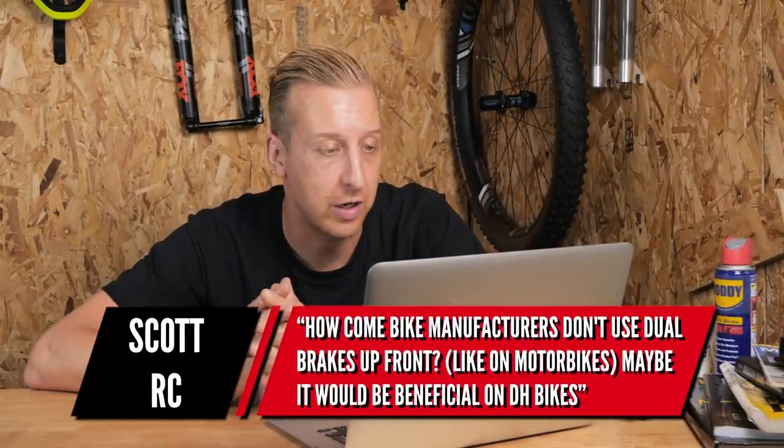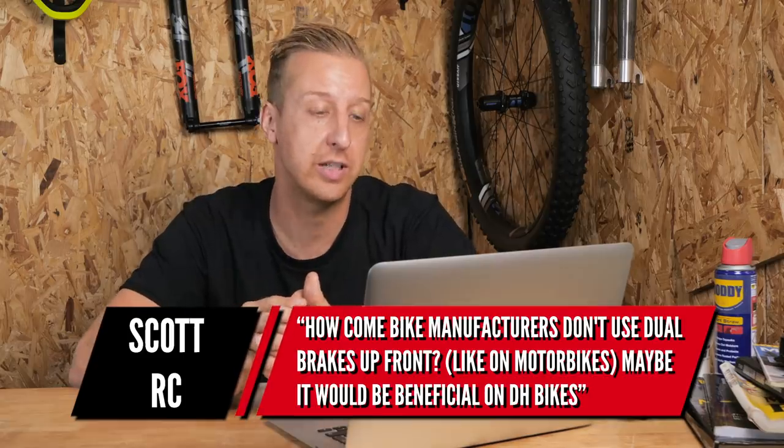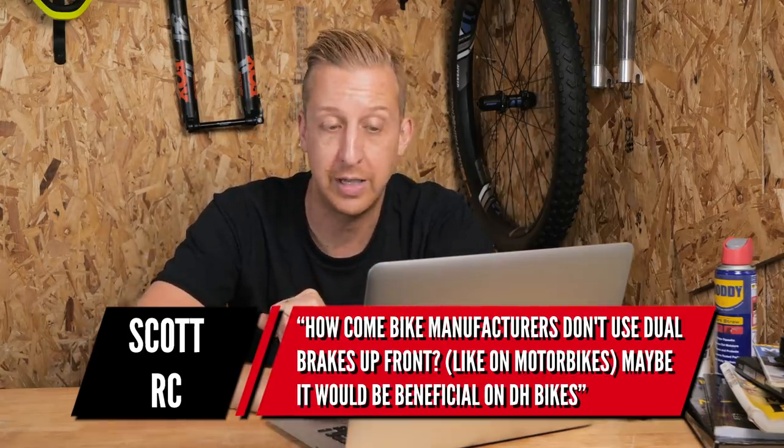Next up is from Scott RC: 'How come bike manufacturers don't use dual disc brakes up front like on motorbikes? Maybe it would be beneficial on downhill bikes.'